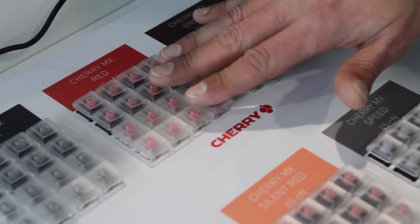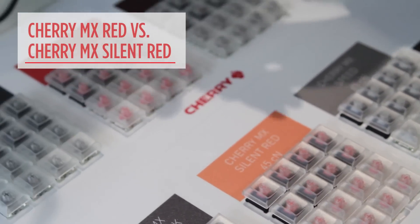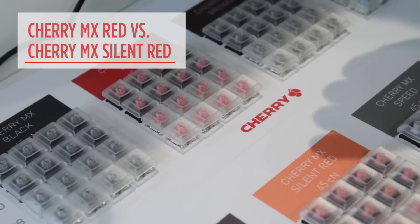So this is the original Cherry MX Red Switch, and this is the Cherry MX Silent Red. What I'll now do is type on them so you can hear the difference.